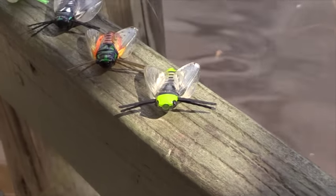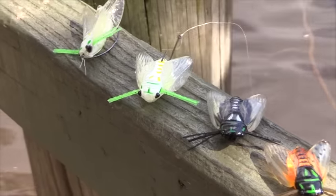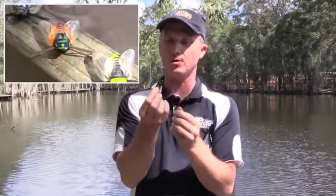You can hear these guys in the trees at the moment — they're starting to buzz — and over the next few months in Australia, bream and bass anglers are going to be enjoying fishing with these cicadas. These aren't the standard hard-bodied cicada with one or two hooks that we're used to fishing here in Australia. These are actually a soft plastic cicada with quite a soft plastic body.